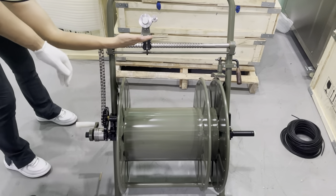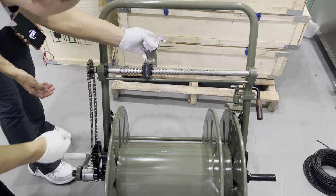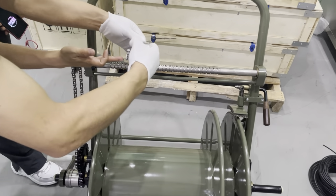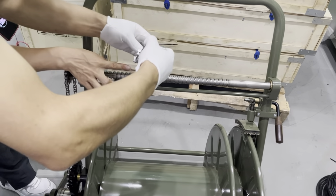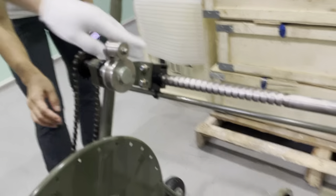Here, you can put on the cable. Arrange the cable. Put this arrangement part in place. There is a groove here — put on it, then put in place. Thank you.